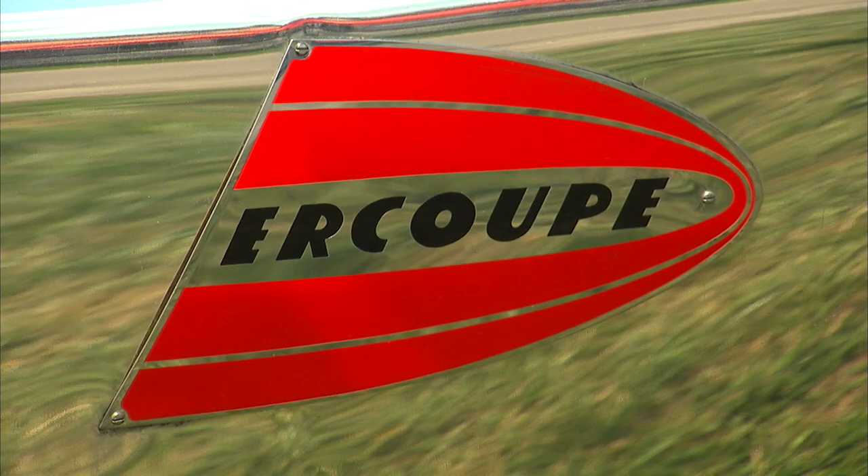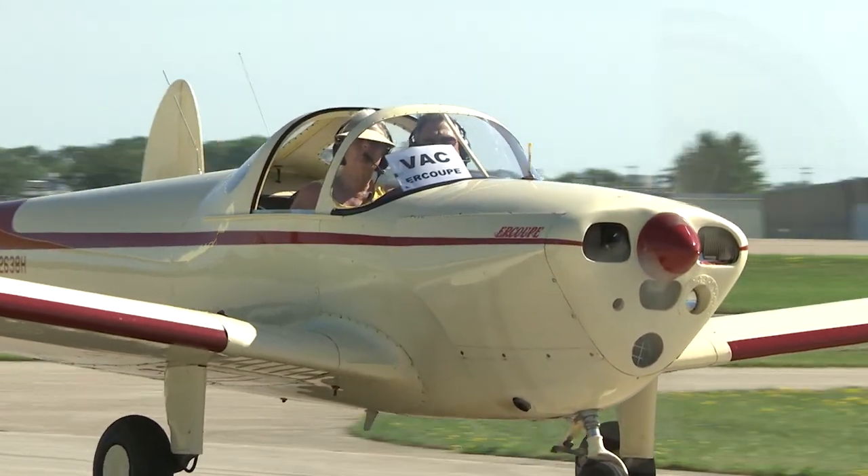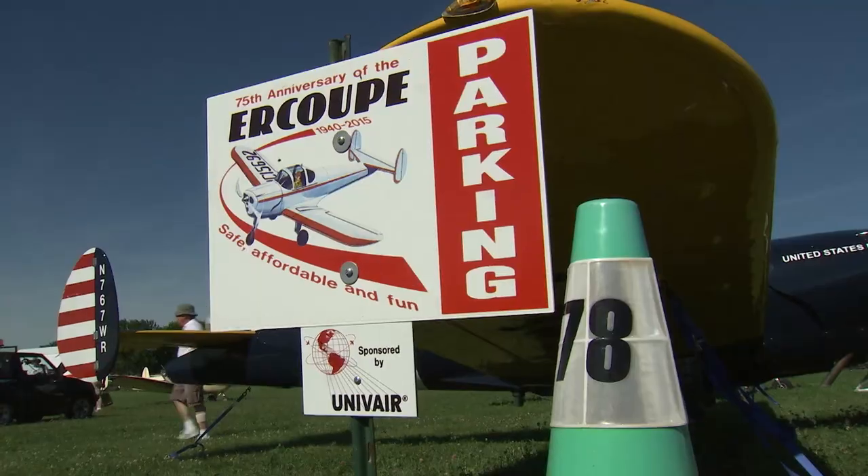I am here because it's the 75th anniversary of the Air Coupe. The Air Coupe was developed in the late 30s, and 1940 was the year they were certified.